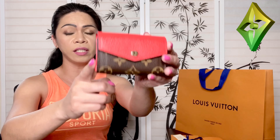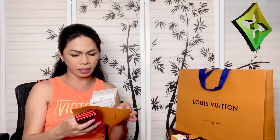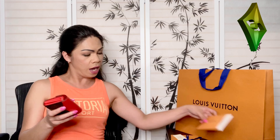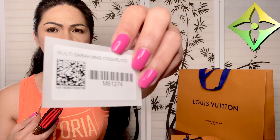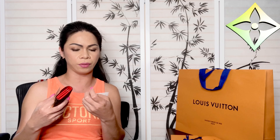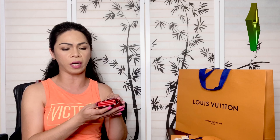Looking at the glazing, it's perfect on the sides. The stitching so far is beautiful. The reason I wanted to add this to my collection is because I believe this is one of the best wallets Louis Vuitton has ever made. I got this one for $380 plus tax, so I ended up paying $409.45.